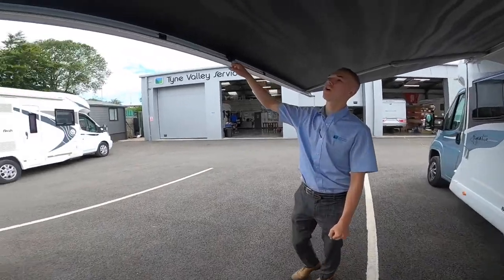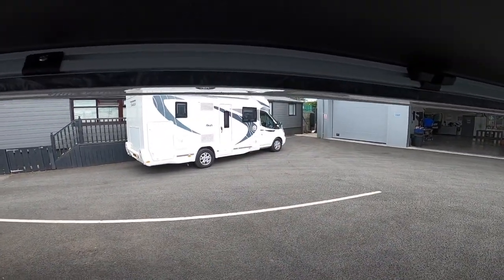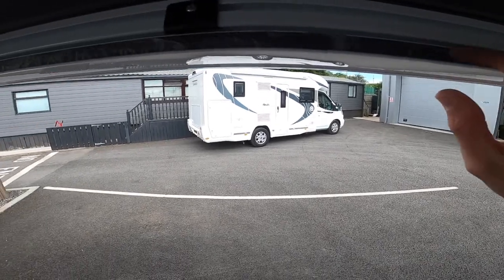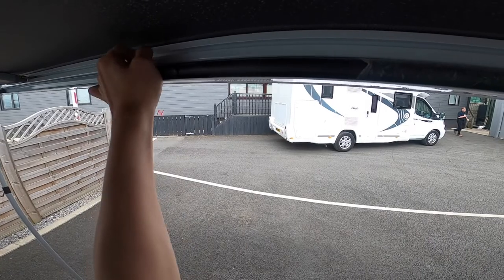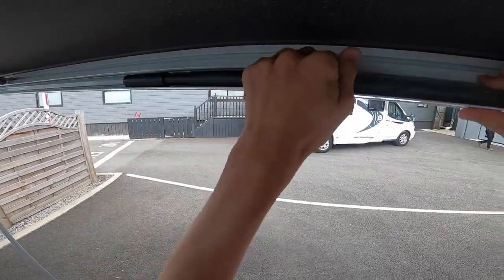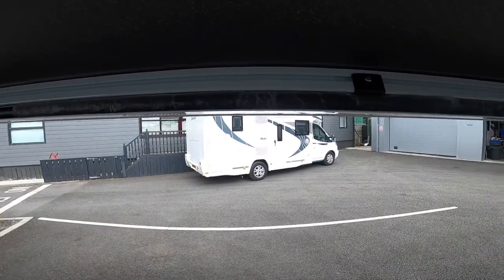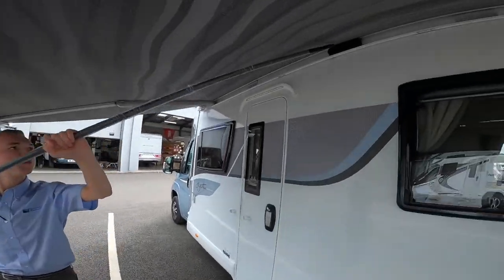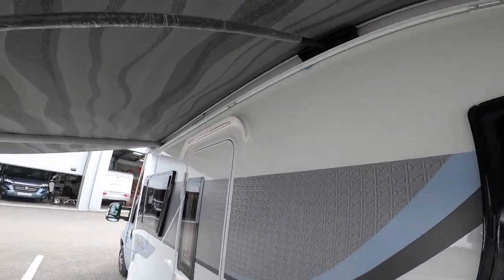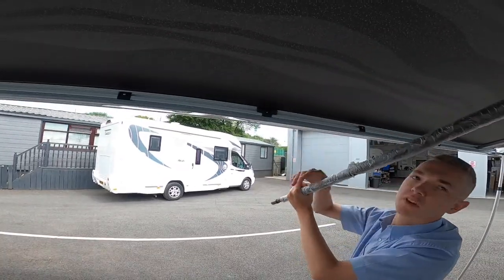Then you have a rafter bar, which is the centre support, which gives some support on these legs here. It just lives in there — again, spring loaded end — and then you will just have to push the awning out to wrap the bar. One end clips in here and one end clips in there.